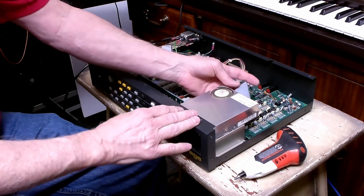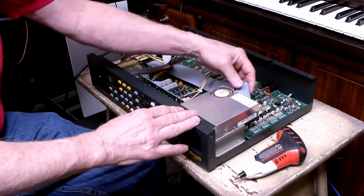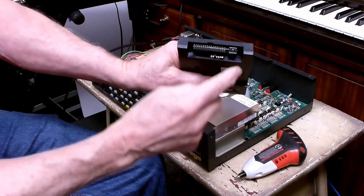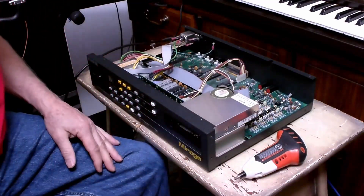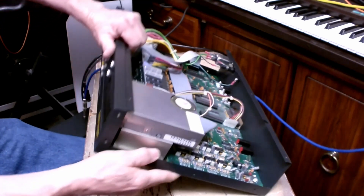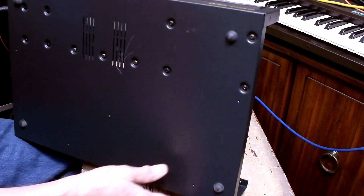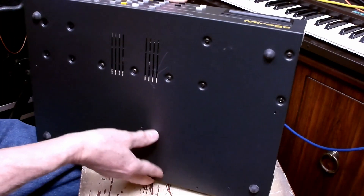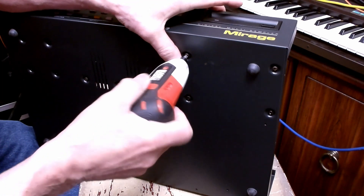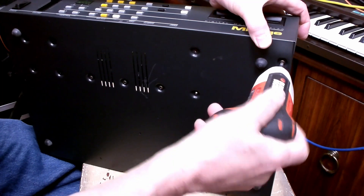The second thing is to remove the power and this ribbon connector, and we'll plug that into the new unit. In order to get this off, we've got to take this bracket off where it bolts on the bottom with these four screws. When I get to this last one, I'm going to have to be careful not to let this fall down because it's not lying flat.